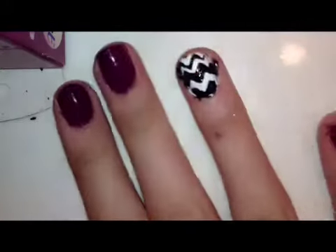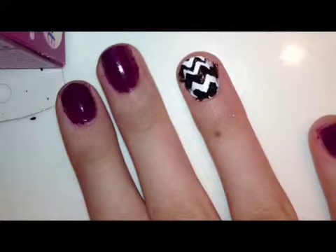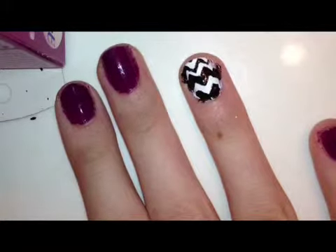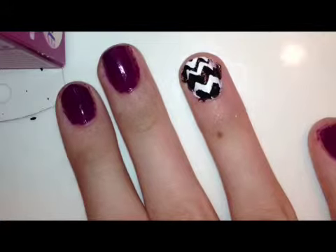Do it when it's about 75% dry, or else it'll be really hard to tear the tape off. Once you've peeled it off, this is what your nails should look like.